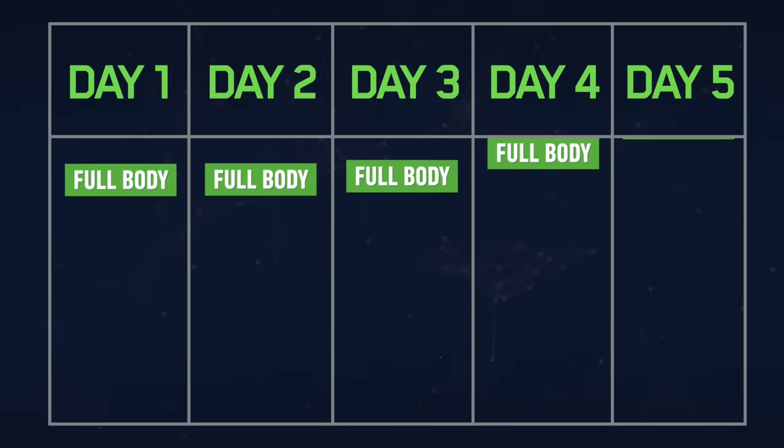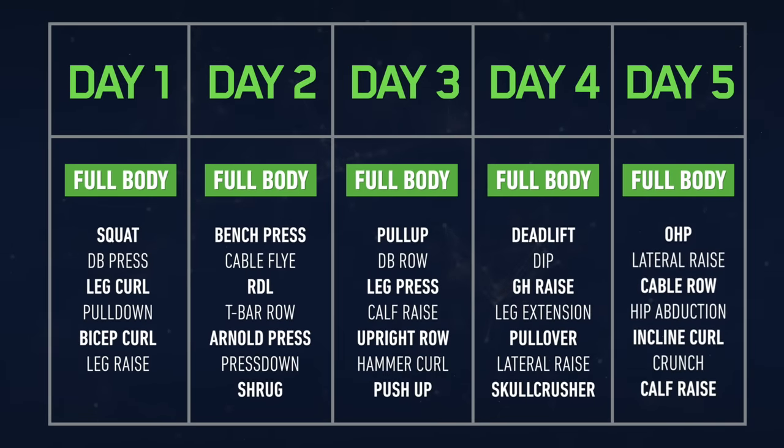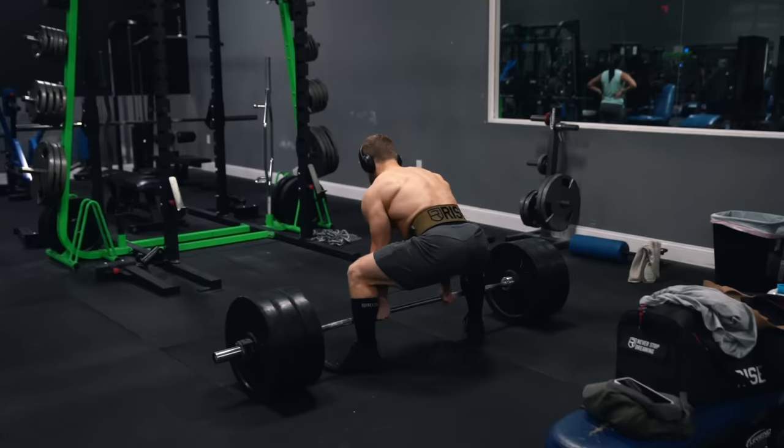Welcome everyone to the first episode of the Full Body Science Applied series. In this series I want to go through five full body workouts as part of my new high frequency split that I talked about in my last video, where we're pretty much hitting every body part every training day. If that sounds totally crazy to you, make sure you check out my last video for some context on that first.